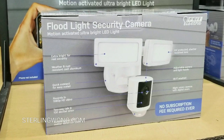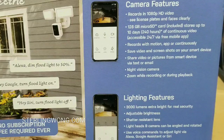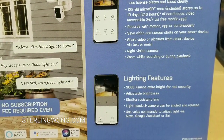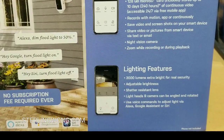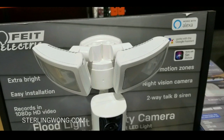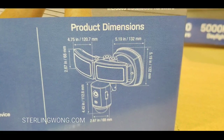Here are more details — you can pause the video if you want. No subscription or fee required, which makes this really cool if you only want one of these. It fits a 128 gigabyte SD card that's included in the camera, so you can actually record footage without needing to buy an SD card separately. It also works with Alexa and Google Assistant.